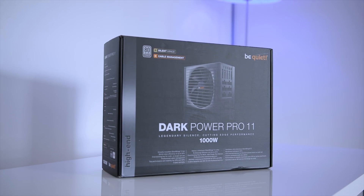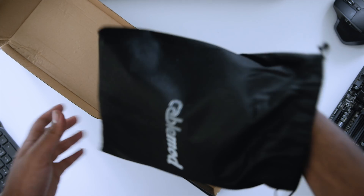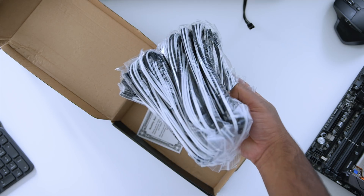As for the other components, I've stuck with the same Be Quiet Dark Power 1000 watt power supply and CableMod white sleeved cables, which really complement the stealth build aesthetic. With that out of the way, let's put together this beast of a PC.